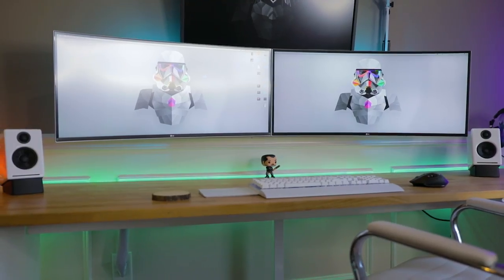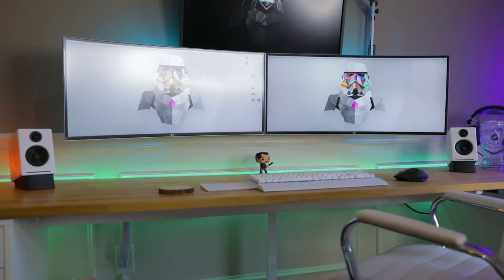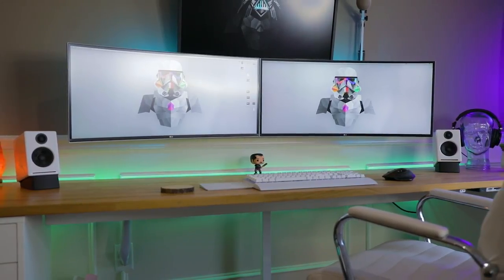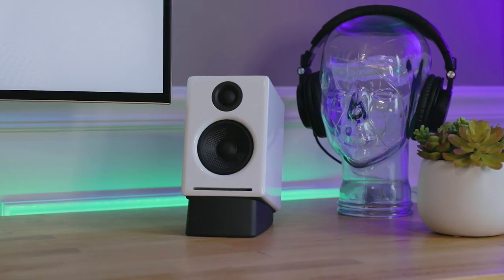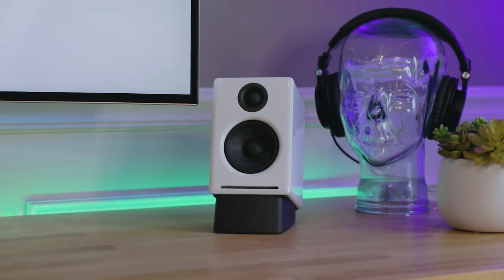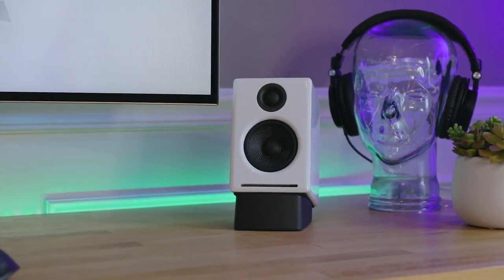These speakers are a nice compact size — dimensions are 5.5 by 4.3 by 6.3 inches, weighing in at only about 7 pounds. Because of their compact size I feel like they are a great addition to anybody's computer setup. They're small enough that they will not get in the way or clutter even a smaller desk, but they pack a surprising amount of volume for the size.